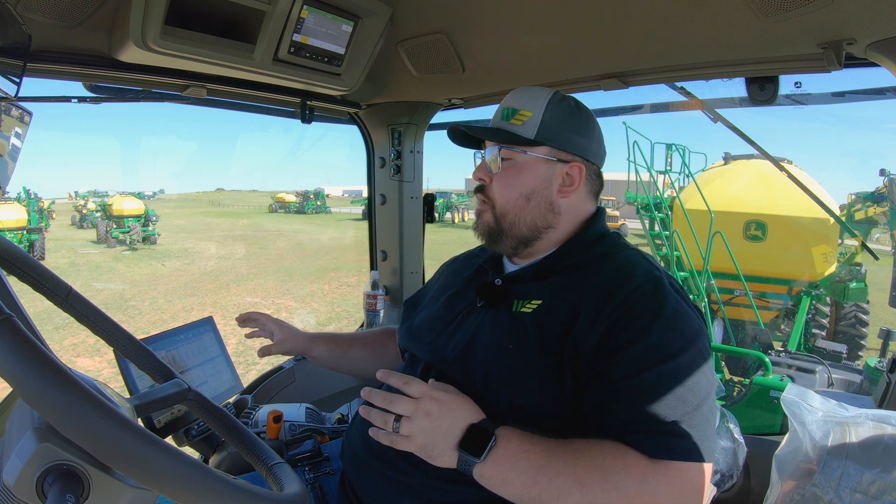What's up guys, this is Brent with Western Equipment and we are here in a 2023 John Deere 9R tractor. We're going to be going over how to use the control setup on your John Deere 9R.